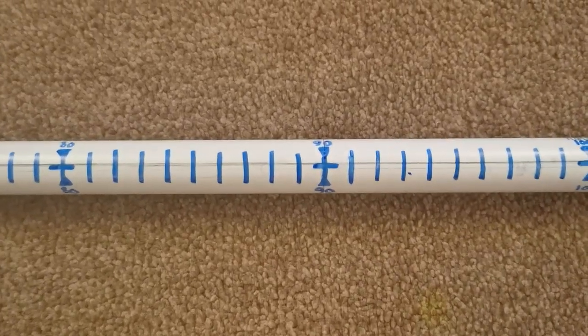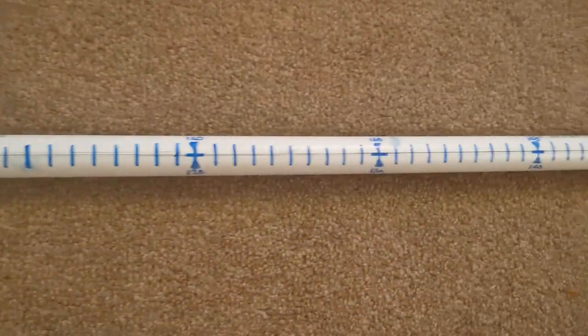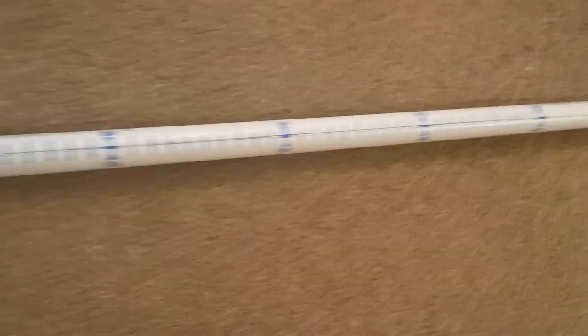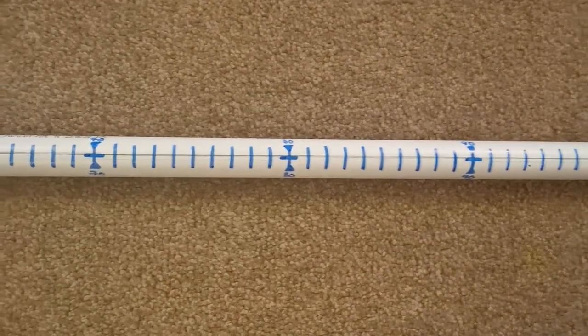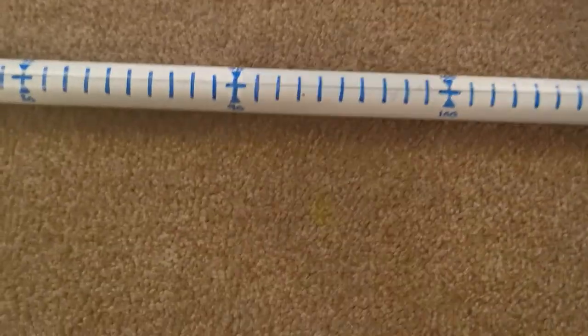There's a center and 90, then 100, 110, 120, all the way up that end to 180 and all the way down that end to zero.